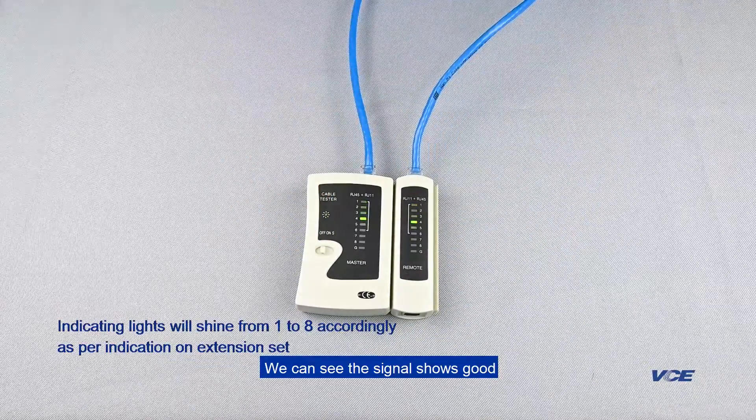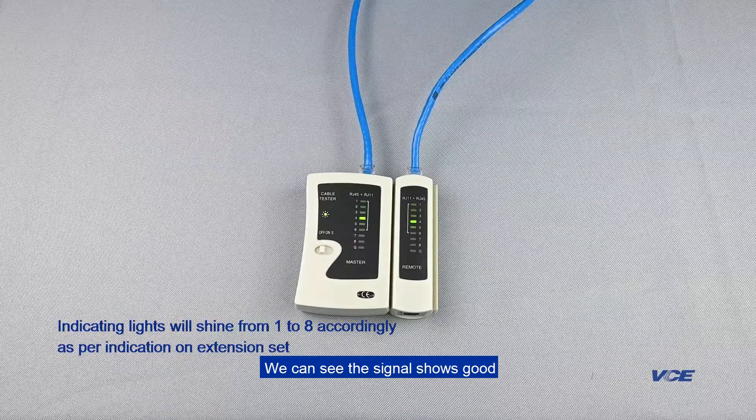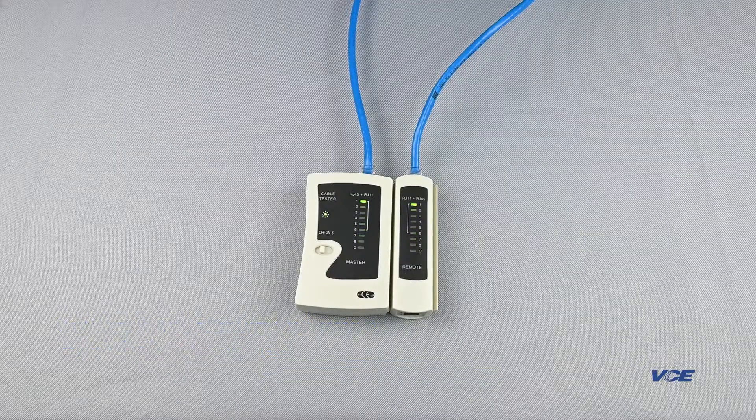We can see the signal shows good. Complete.